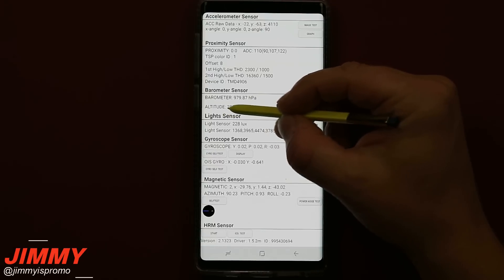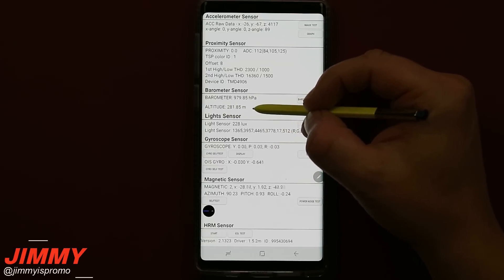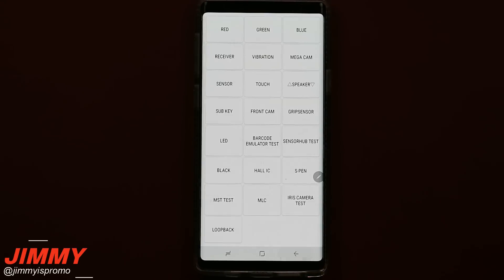One of the fun ones is the altitude sensor — you're able to check how high you are, for example if you're inside an airplane. You do want to hit the back button twice to get out of the sensor tab.